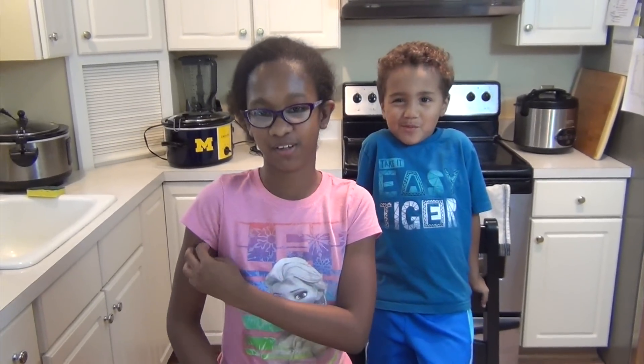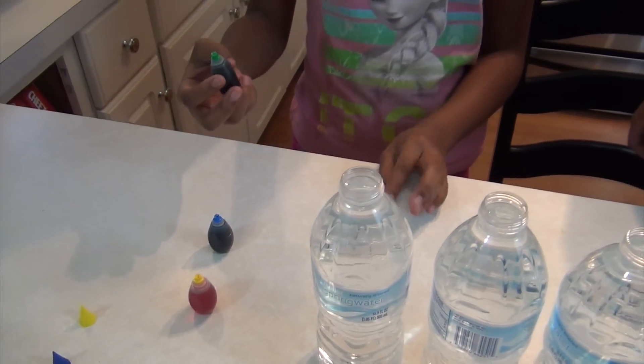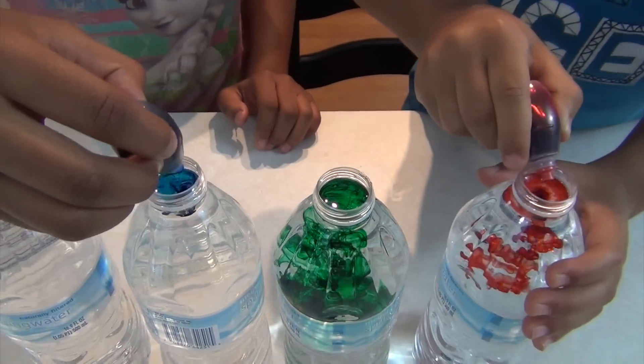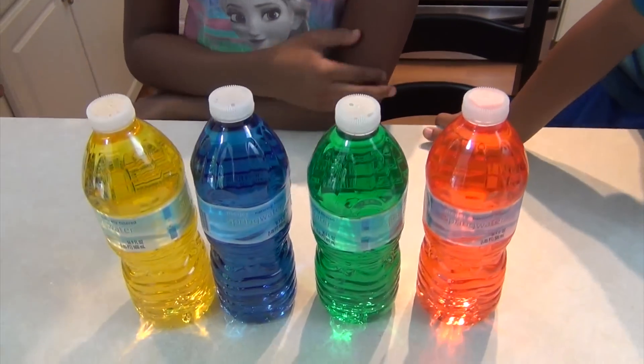Today we're going to be doing something colorful. It's called instant rainbow ice. What you're going to need is some water bottles and some food coloring. What we're going to do next is add a few drops of food coloring into each water bottle. Now just freeze it for two to three hours. Let's get started.